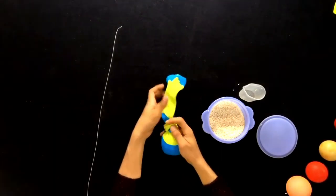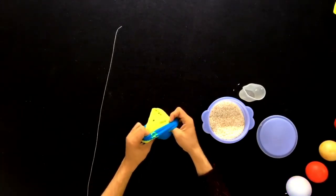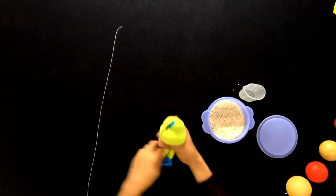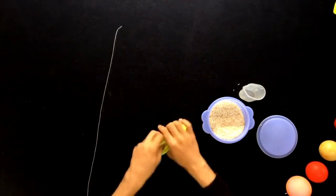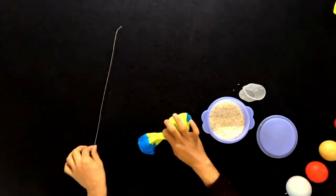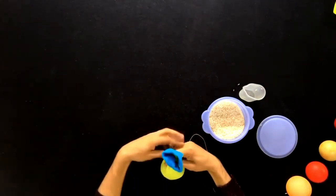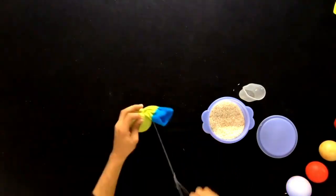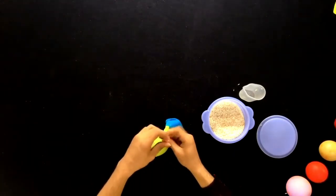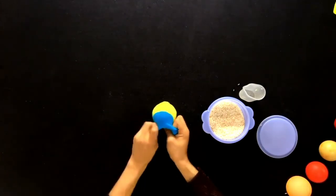Once you have tied a knot, invert the sock like this, pushing the whole rice ball inside. Now take the thread and tie it tight. Then invert the sock again once more.